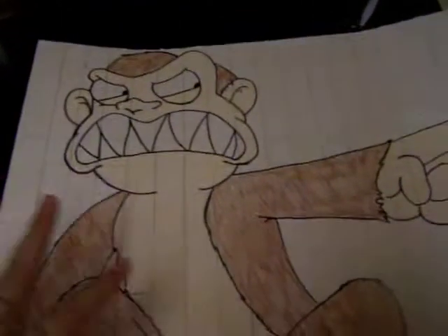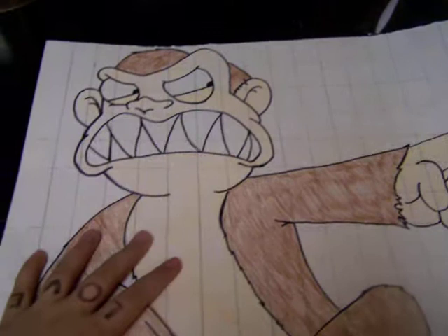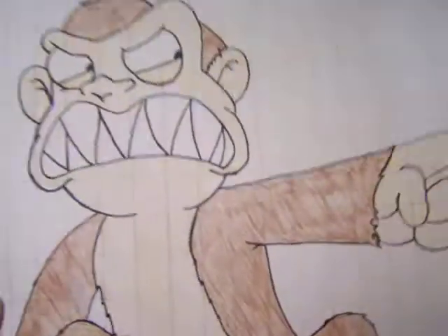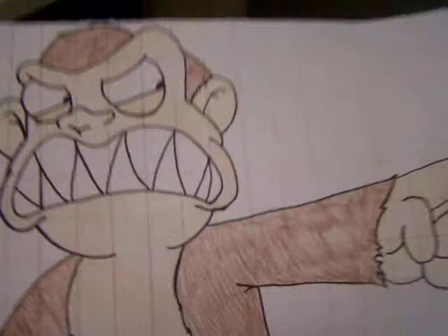It was for a math project. You had to draw all the squares and do it, like, scale up to another picture. But I didn't exactly follow them. You had to do the squares — I just didn't exactly follow them. But I think it looks pretty identical to the real evil monkey.